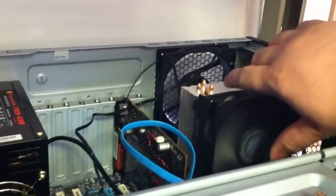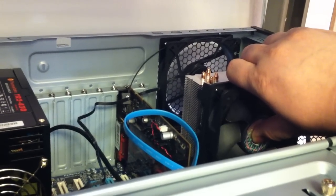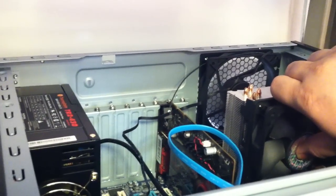I'll go and stop it to show the comparison without it. So that's the case fans, the GPU, and the power supply fan.